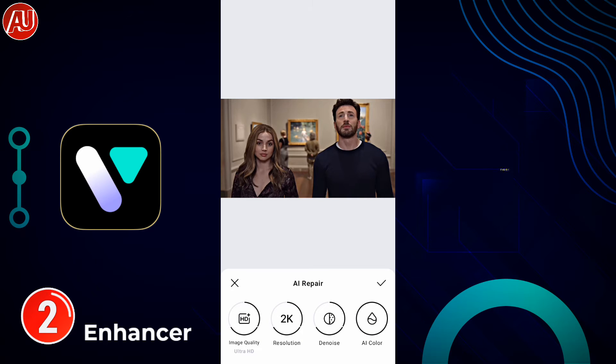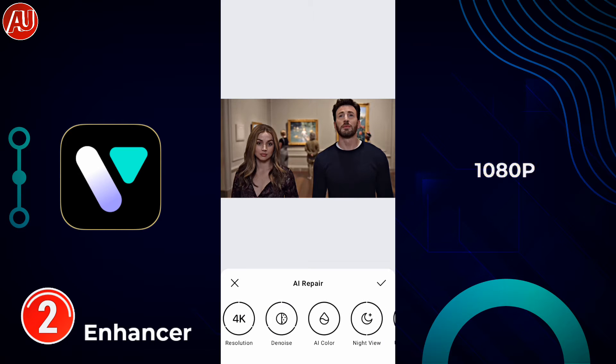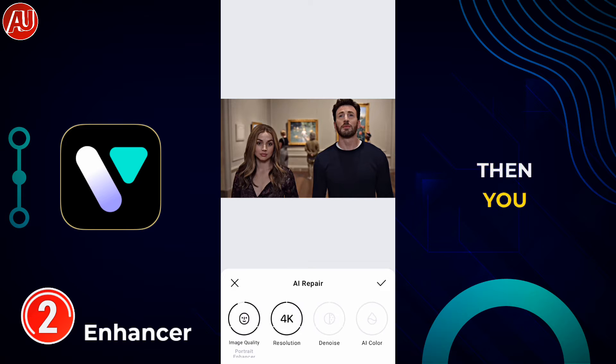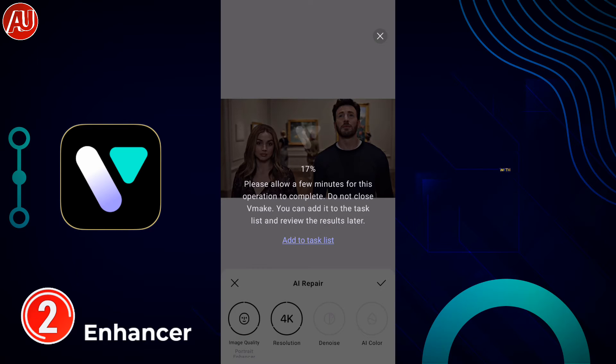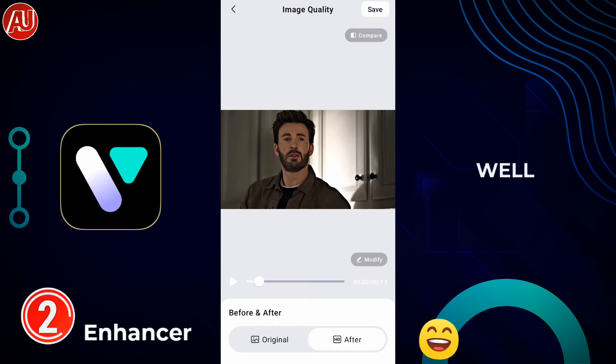When you click on the AI Repair tool, we have three different options: Image Model, HD, Ultra HD, and Portrait Enhancement. Then we have resolution options: 1080p, 2K, and 4K. I recommend going with 2K if your device supports it. If not, go with 1080p — because if you export higher quality videos, you may be unable to upload them to social media or get smooth playback on your device.